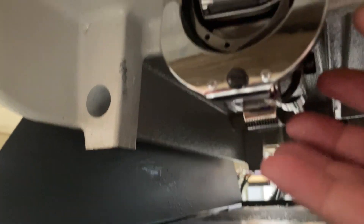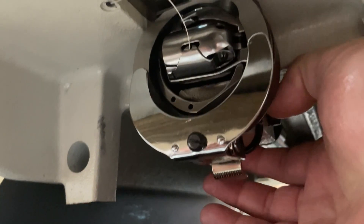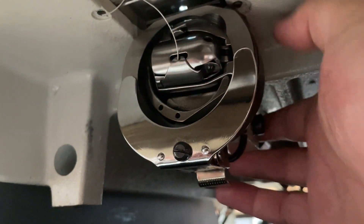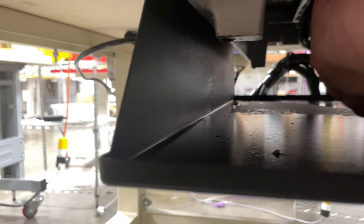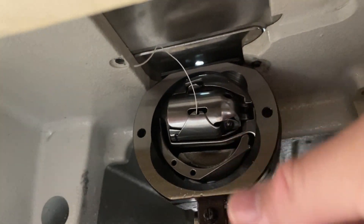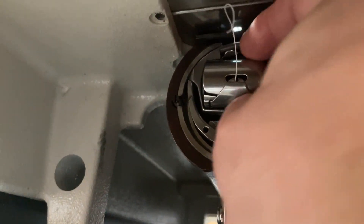I want to show you how to work with the hook on this machine. It's kind of hard to do this holding the camera under the table, but this bracket holds the hook in place. I'll pull that down, fold that down, and now I have access to the hook. I'll pull the hook out of there.